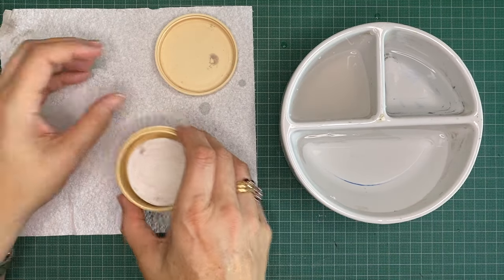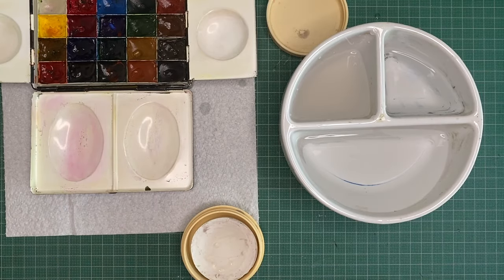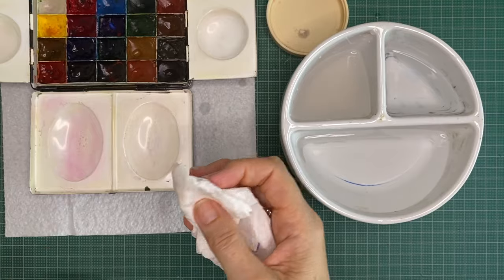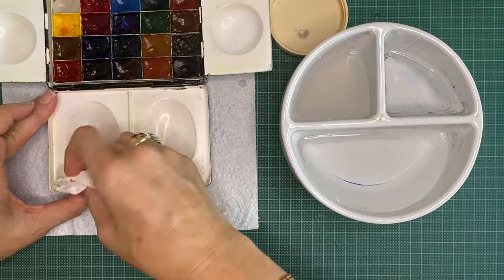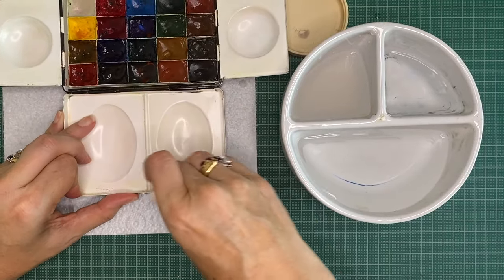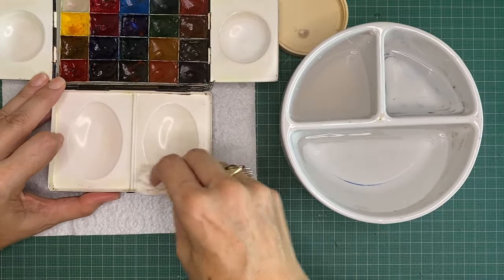The other thing this is really good for is cleaning your palette. This one's an enamelled palette and you can see there's a bit of staining here. By taking just a little bit of water and a bit of the soap and preserver, I can clean out that excess colour and take it back to white — and that will work on plastic as well. Then I wipe it over with a clean part of the paper towel.